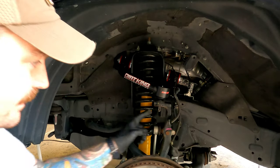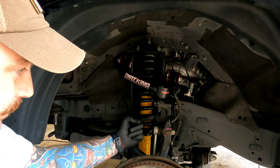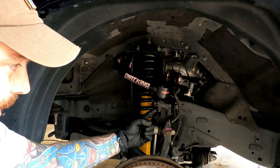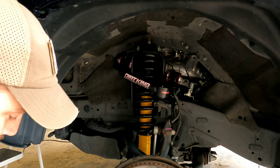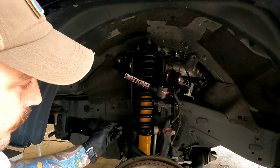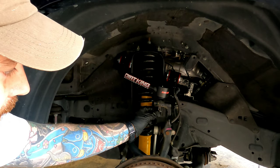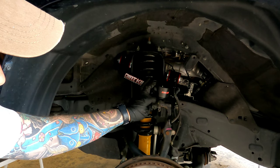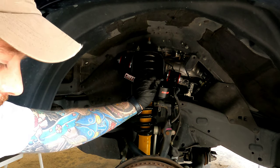Once the castle nut is in, what we're looking for is the slots in the castle nut to line up with the hole in the bolt. I tightened it up to the torque spec and then gave it just a little more clockwise turn to get the holes aligned. Now we'll use the new supplied cotter pin, stick it in there, and bend the tabs over. Once that's done, this side is bolted up and good to go.